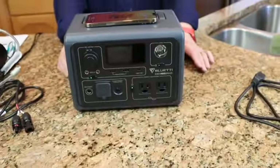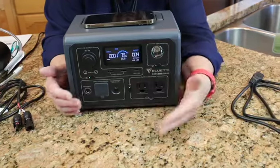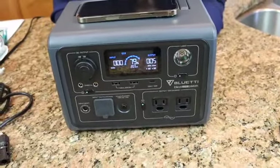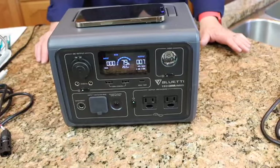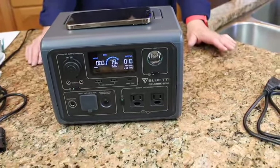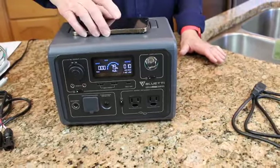You can look right at the screen and see how many watts it's pulling — you've got to tap the screen because it goes blank. It's pulling five watts, then seven, now eight. My phone didn't really need charging, but I just wanted to demonstrate that.